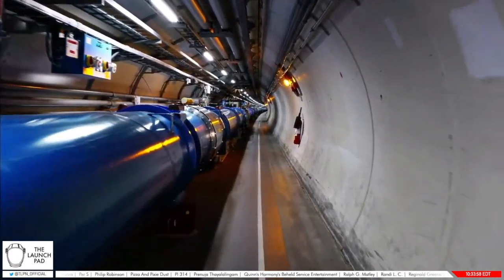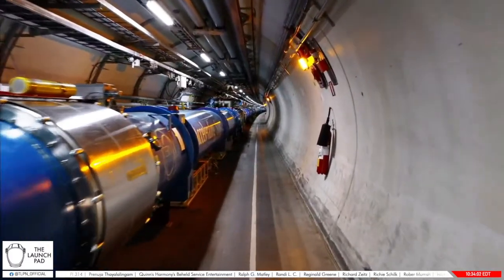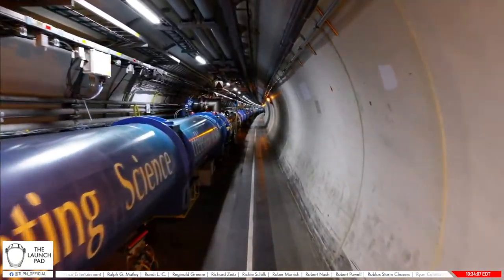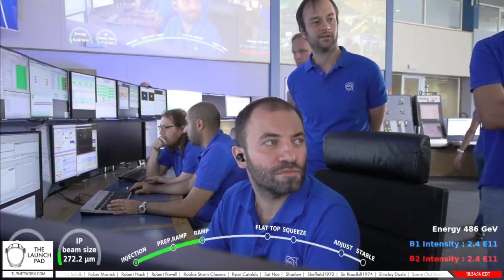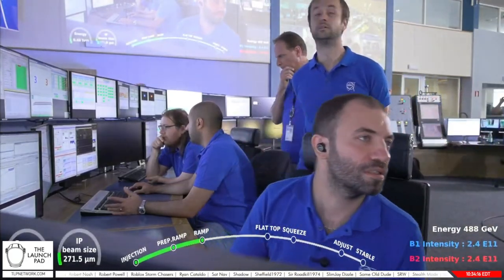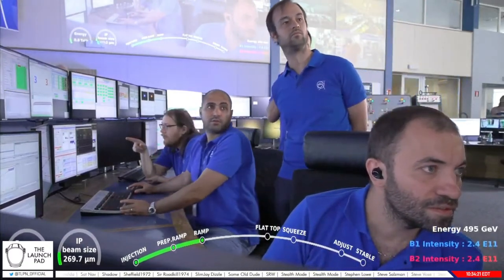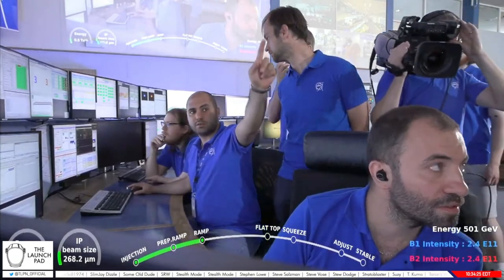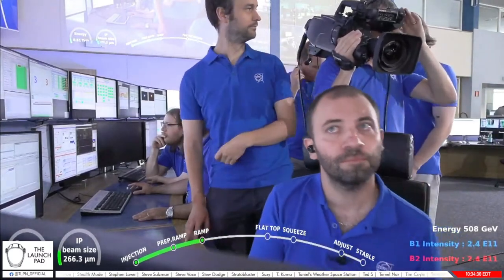Welcome here to the Launchpad. It's our mission to inform and inspire the explorers of tomorrow because we believe that space is better together. You're looking at video from inside the Large Hadron Collider as scientists begin the ramp-up sequence of turning CERN back on for the first time in three years. Over the last three years they've conducted a large amount of maintenance and upgrade known as Long Shutdown 2. In April 2022, CERN restarted the Large Hadron Collider.